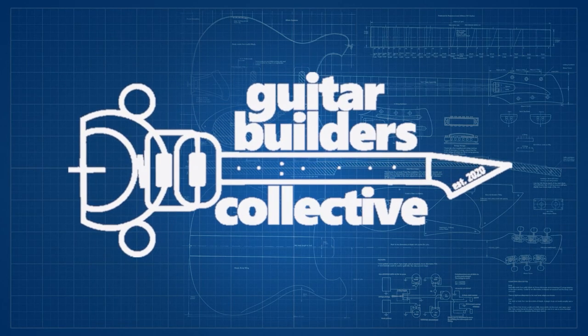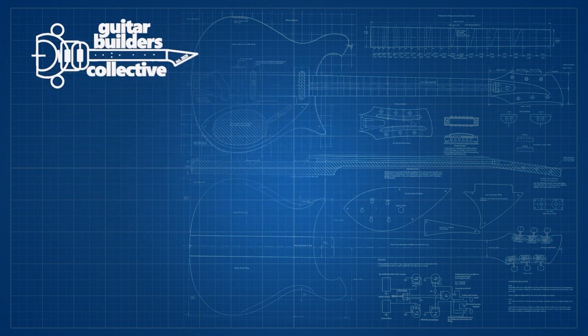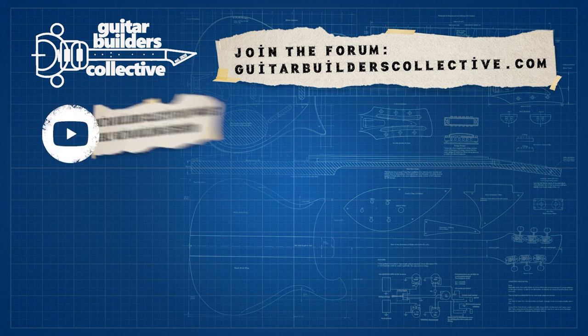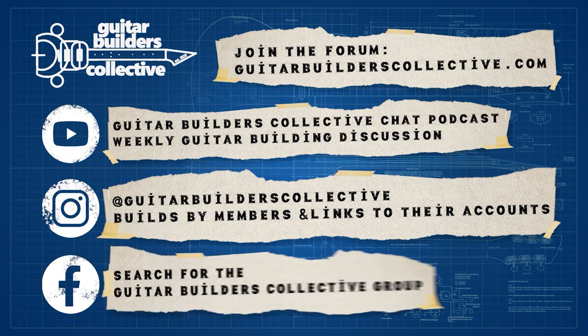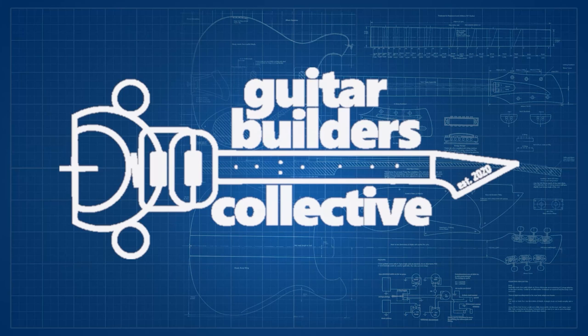The Guitar Builders Collective is a group of like-minded people from all around the world at different stages of their guitar building journey. You can join us on our forum to seek advice or share tips on guitar building processes, materials, and tools, or just to share your builds. On YouTube we have a regular podcast of guitar building chat where you can join the live stream or watch back past episodes. Our Instagram page shares posts of members' builds and links you directly to their accounts. And for those on Facebook, we've got a private group you can join and chat along with. The Guitar Builders Collective is a welcome and open space for all, so do pop by and say hi.